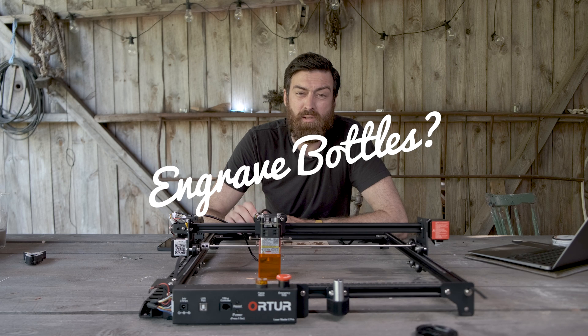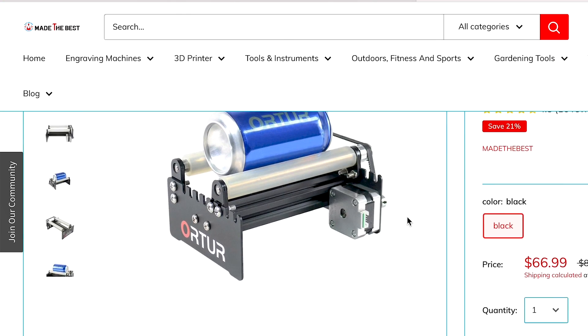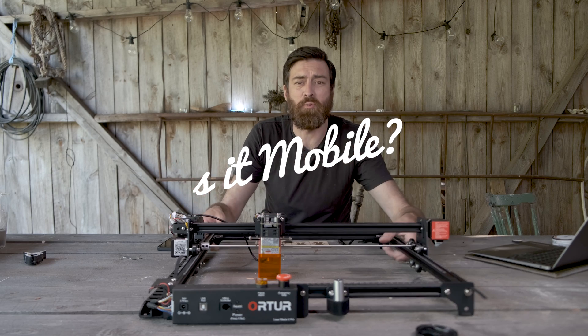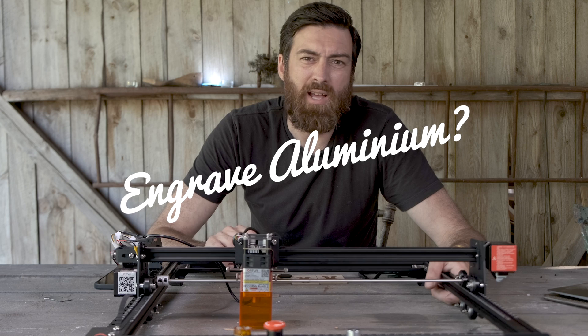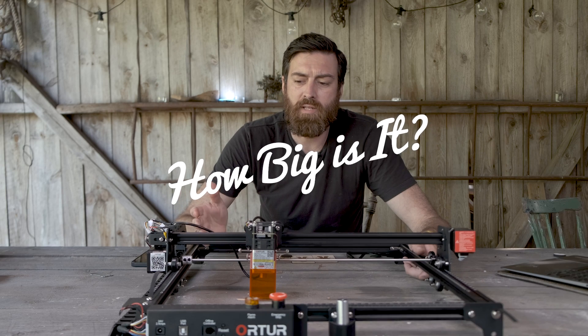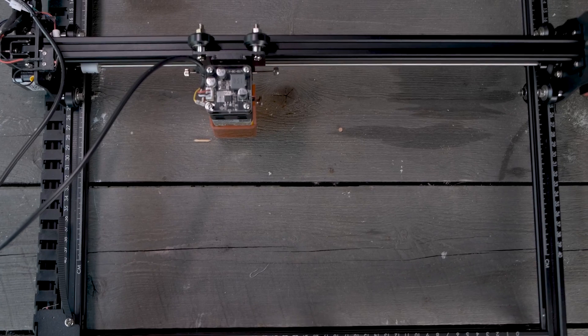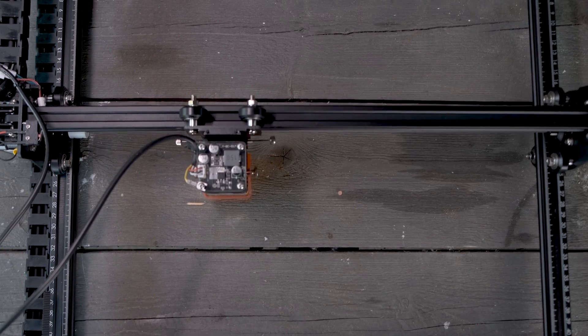Can it engrave bottles? Yes it can, but you have to get the rotary extension. Is it mobile? Yeah, it's super easy to move around and it doesn't weigh that much either. Can it engrave aluminium? Only anodized aluminium. And how big is the work area? It's 400 by 400 mm — three centimeters smaller on both axes than the non-pro version.